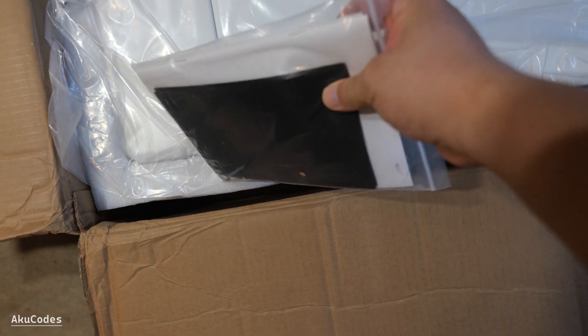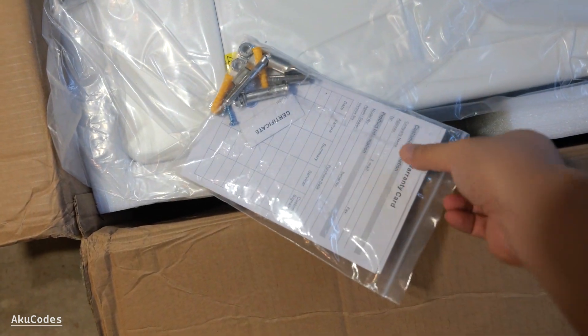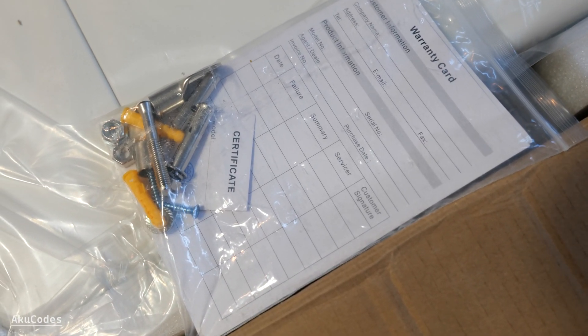Next is the manual, warranty card, and some accessories. There are mounting screws and wire locks for the battery.